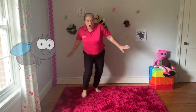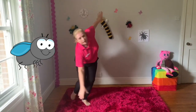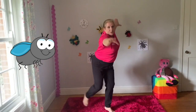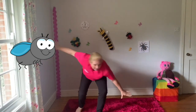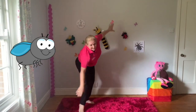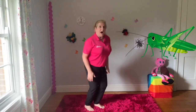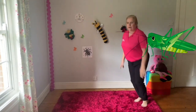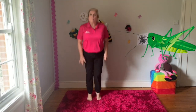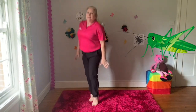When the flies go zooming by, they'll be zooming really high. They'll be zoom, zoom, zoom, zoom, zoom. They'll be jumping by, jumping really high. They'll be jump, jump, jump, jump, jumping when the grasshoppers go jumping by.